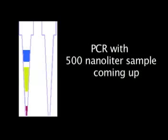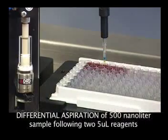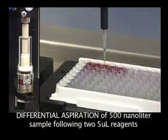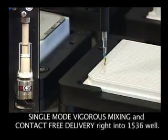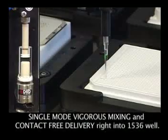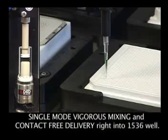A 500 nL aspiration PCR program is coming up. The pistons move to gather an adequate and visible .3 mm to accurately aspirate 500 nL. Then the pistons shift to single mode so they can provide vigorous internal mixing and homogeneity, and contact-free delivery to this 1536 well plate.